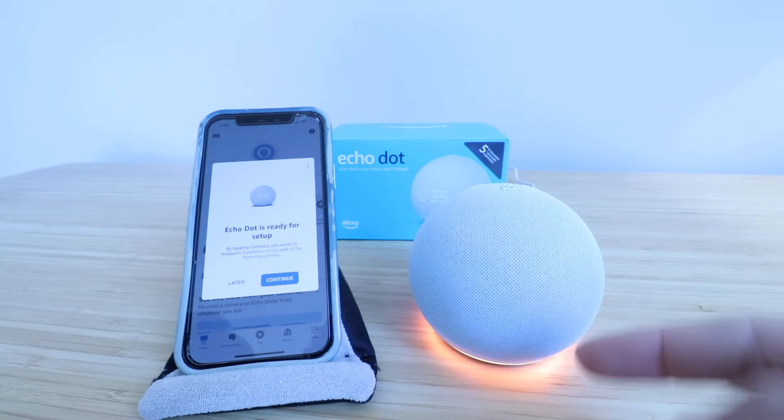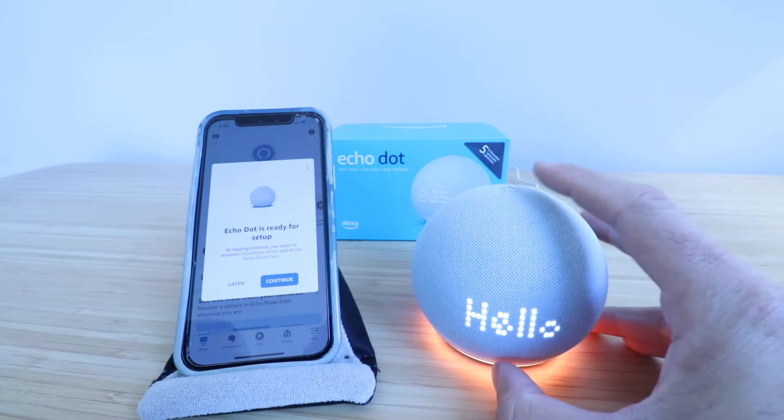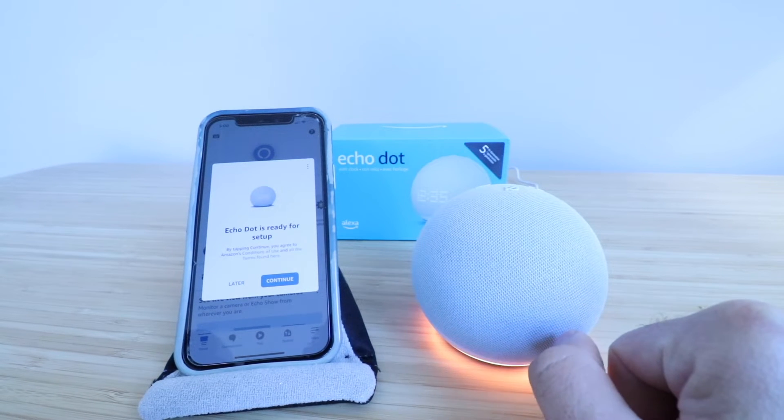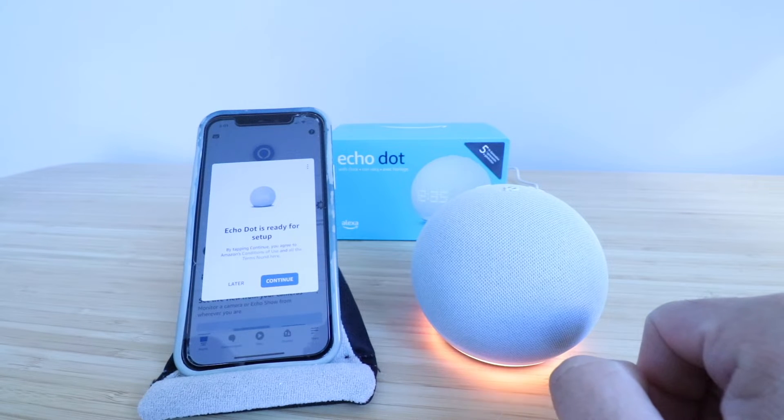You can see after about a minute the light color changed from blue to orange, and then it started displaying on the LED interface right here at the front. That means that this is ready to set up.